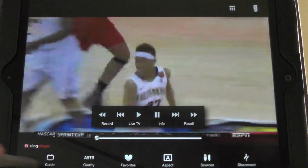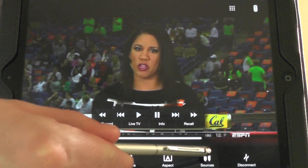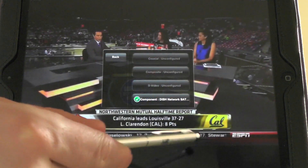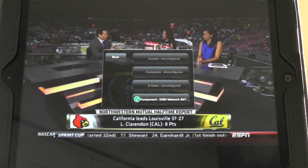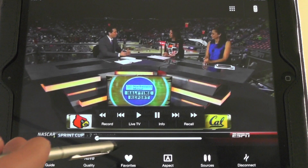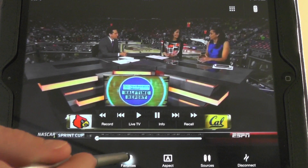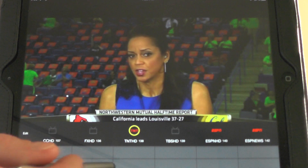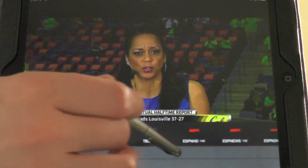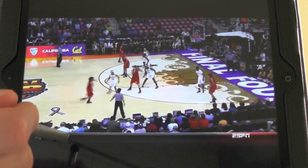First off, we'll show you the interface here. You've got your disconnect and your sources. Since this is the Pro HD, I don't have any other sources hooked up — you could select up to a couple different ones. You've got your favorites and your aspect ratio. I do have favorites set up, but this time I'm not going to use them, so I'll just click off of it.